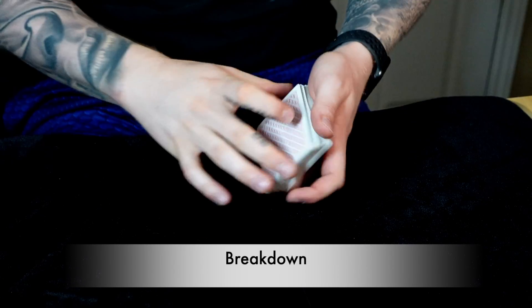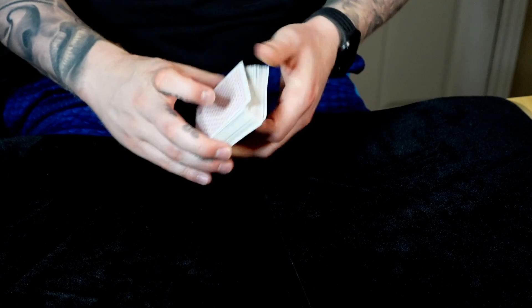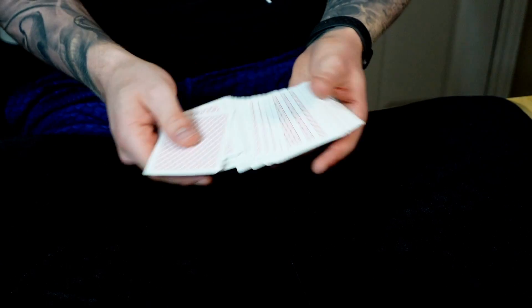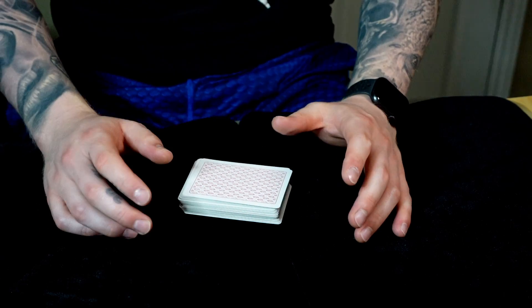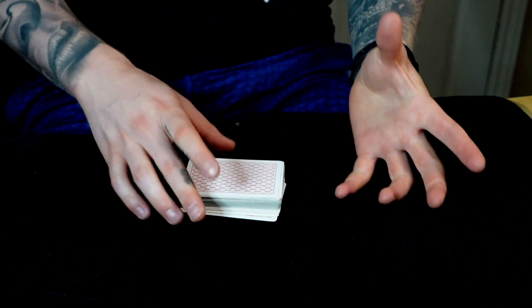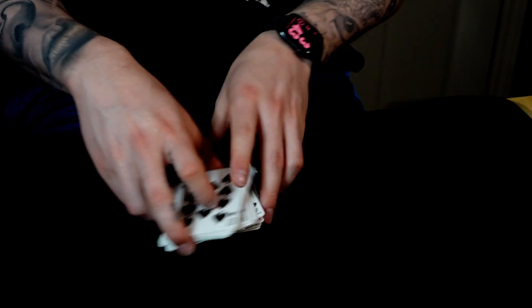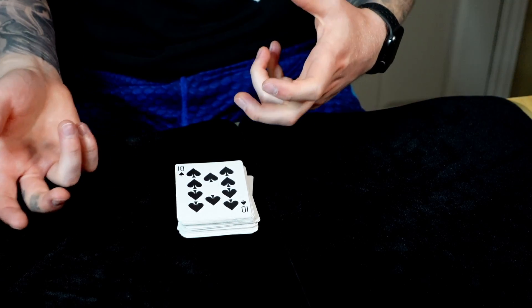Alright guys, I hope you liked that performance of Mental Image. Now let's get into the breakdown. There's a lot going on in this — most of it verbal. The card work is actually very simple. That's one of the things that makes this effect feel like real mind reading. This is a fantastic mentalism effect that I use in my repertoire all the time. The first thing you need to do is force a card. It must not be a face card — I also try to avoid aces, to avoid confusion when I mention picture cards and number cards later.